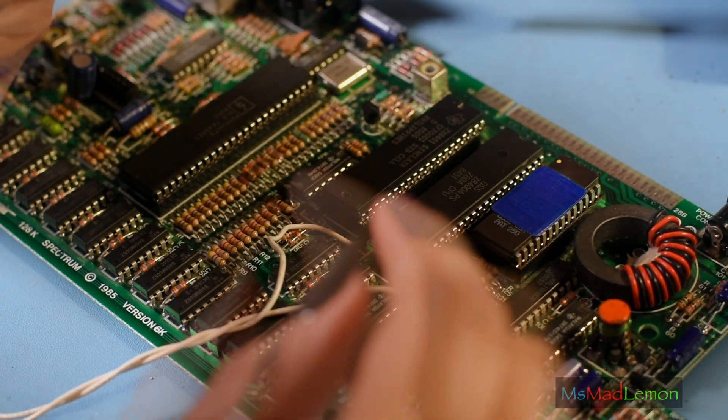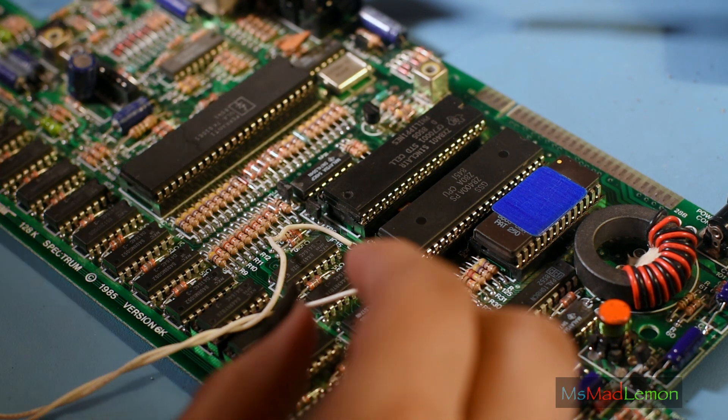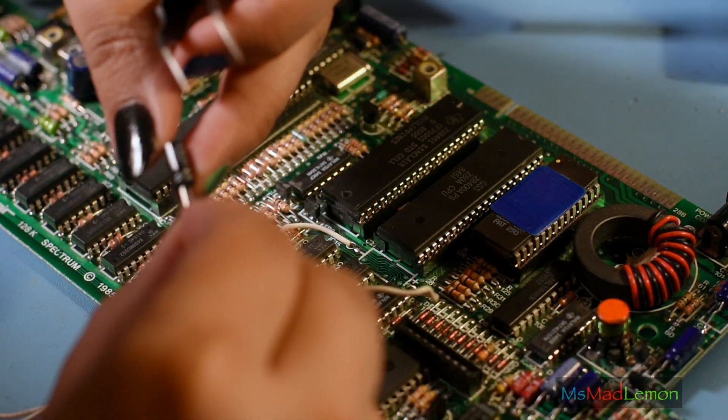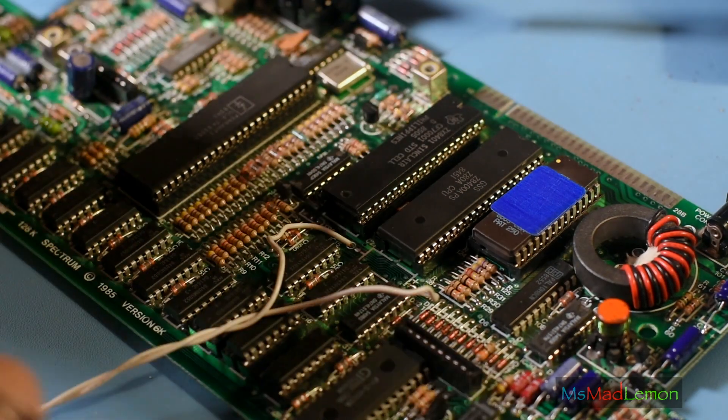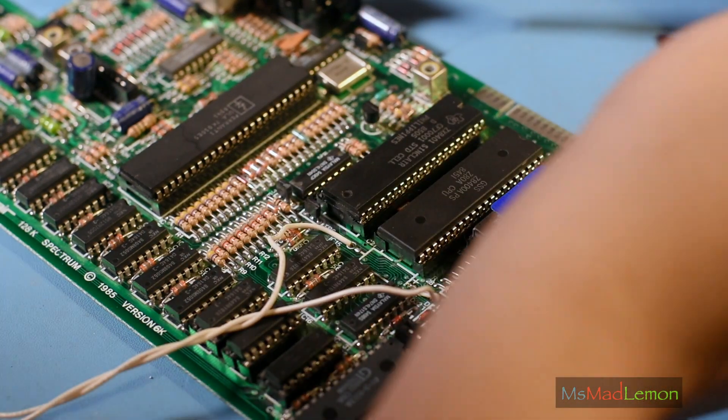Now which one is this? This is — 50 volt, one microfarad. Okay, so there was one somewhere. It's 100 microfarad. It was one of these black ones, I know. One microfarad, 50 volt. Fantastic. So let's add some new solder here.